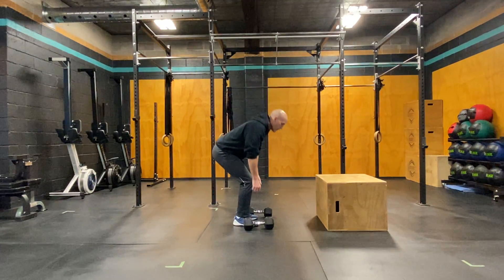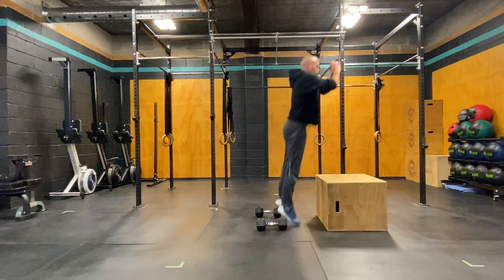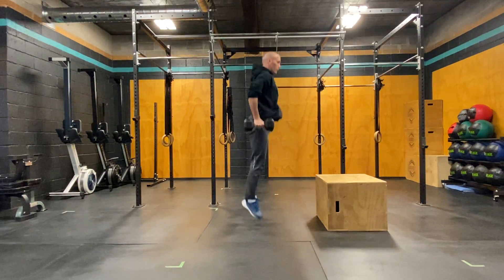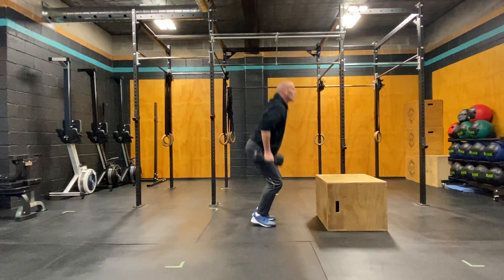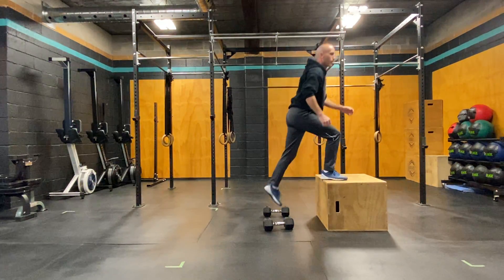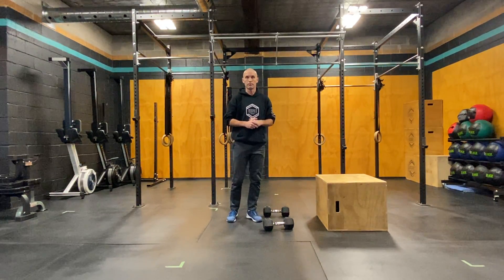So we're going to do a set of three, starting with our squat jump. Rest 30 seconds and repeat for four sets. Dumbbell squat jump, box jump.